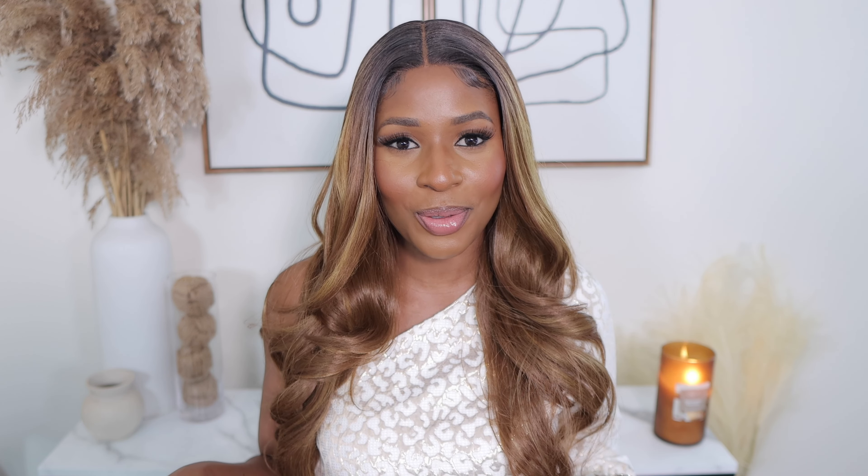It's so soft and it also doesn't have that synthetic smell — I love this wig. In case you like this wig and you'd like to grab it for yourself, I have a discount code: DORIN25, to get yourself 25% off. I'm going to leave it on the screen and also down in the description below. All the links to this hair and the information about Gorgeous Hair will be in the description box below. See you, bye, love you!